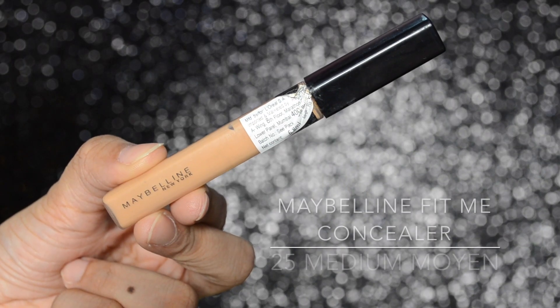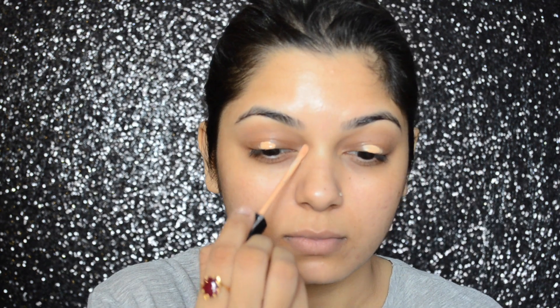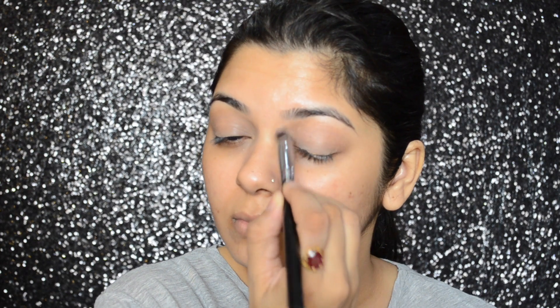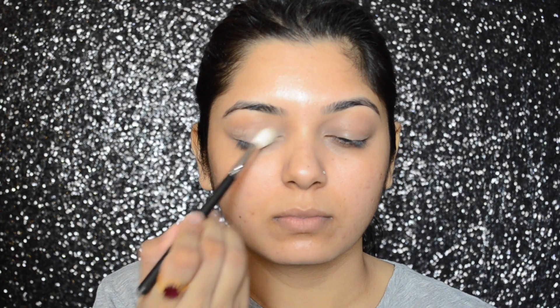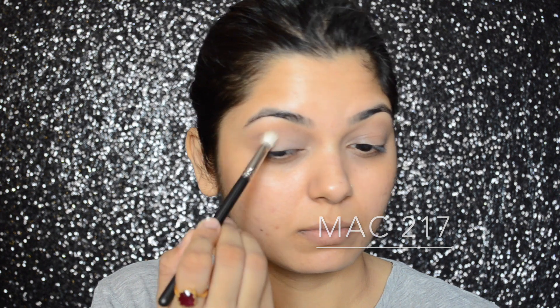To start off, I'm going to apply concealer on my eyelid and around the inner corner of my eyes, and blend it with my Sigma P84 brush. Then, taking a light shadow from the Maybelline The Nudes palette, I'm going to apply that color all over my lid with my MAC 217 brush. This will act as a base for other colors to blend.